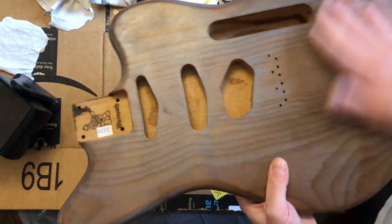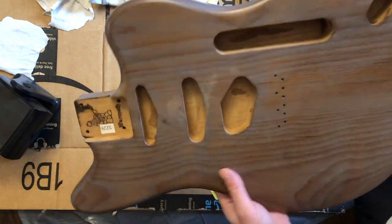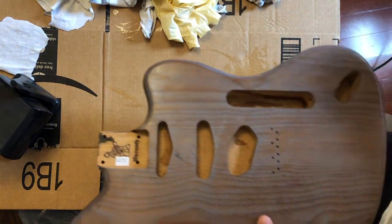Frankly, it still looks good and it's very, very smooth right now. I think it just needs a couple more layers and then we'll do the same progressive sand again, and probably that'll be it — or maybe one layer after that. We'll see. But that's the progress so far.